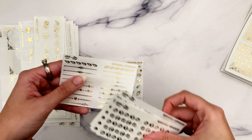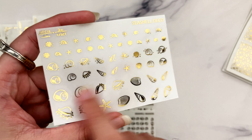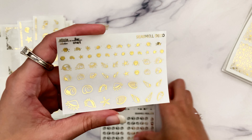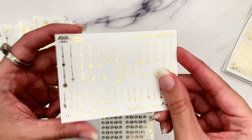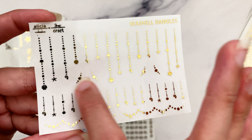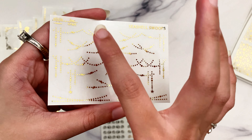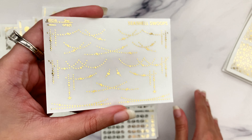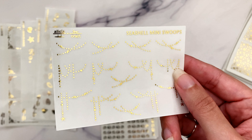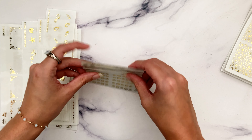Then we have the deco sheet, which I've just crammed so much deco onto. We have larger deco at the bottom, medium, small, small confetti, and then teeny tiny and tiny confetti - so whatever size deco you need, you'll have it. Then we have the dangles: the long dangles, medium ones, tiny ones, tiny little swoops, and some garlands. Then we have the full-size swoops that go across the entire page - three or four designs of those, mirrored - and then a whole page of just the mini swoops.